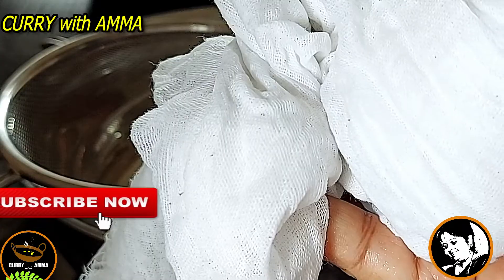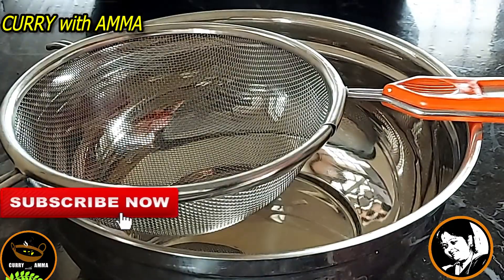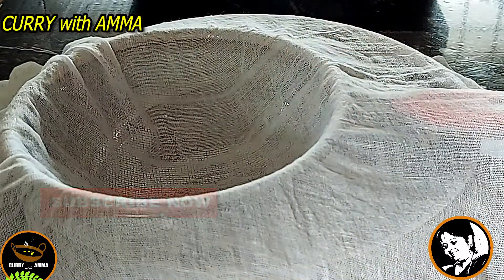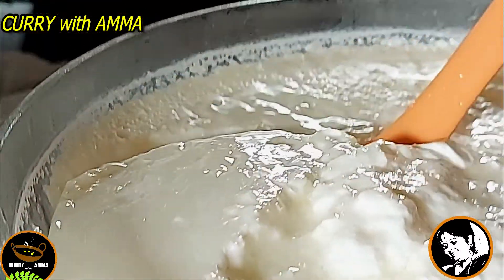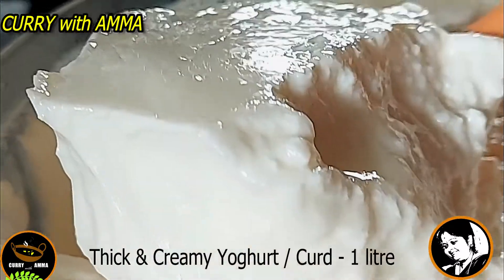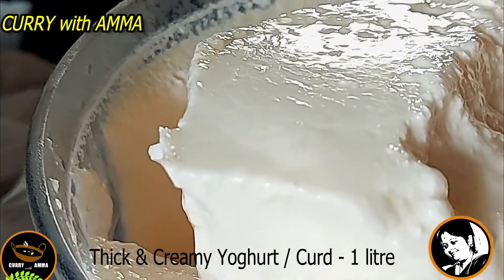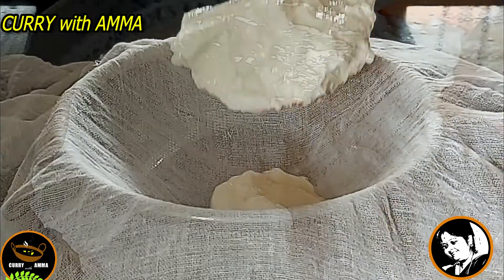This is a nice muslin cloth dish. This is a very thick homemade yogurt. I will share this recipe — if you click the 'i' button, click on the video. This is thick and creamy.